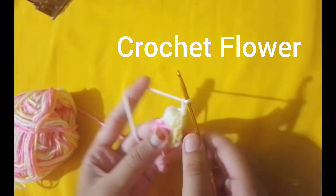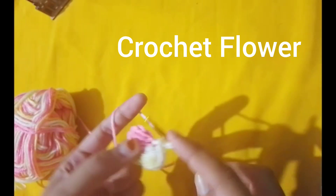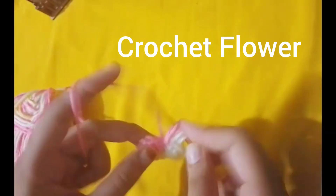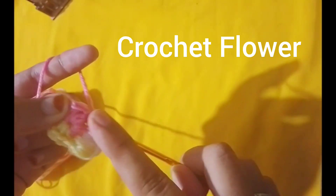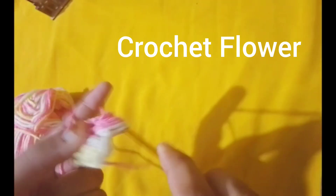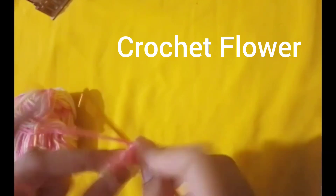Then, do double crochets into the center of the ring. Yarn over. Insert your hook into the ring. Pull through, yarn over. Pull through two loops. Yarn over again and pull through the last two loops.